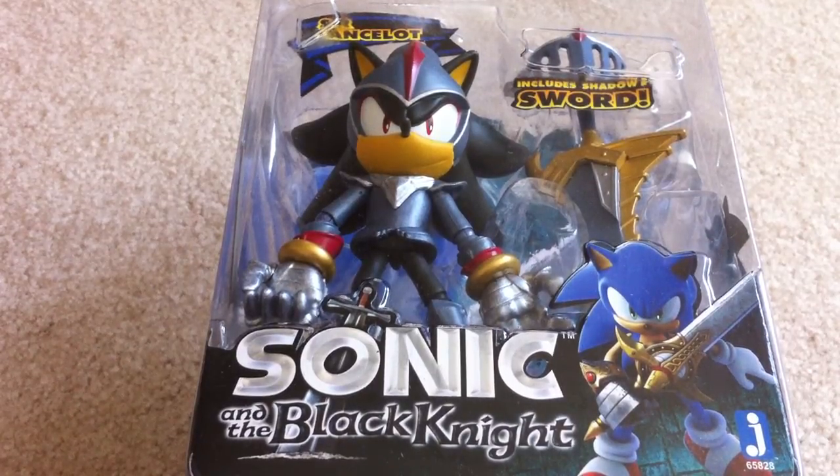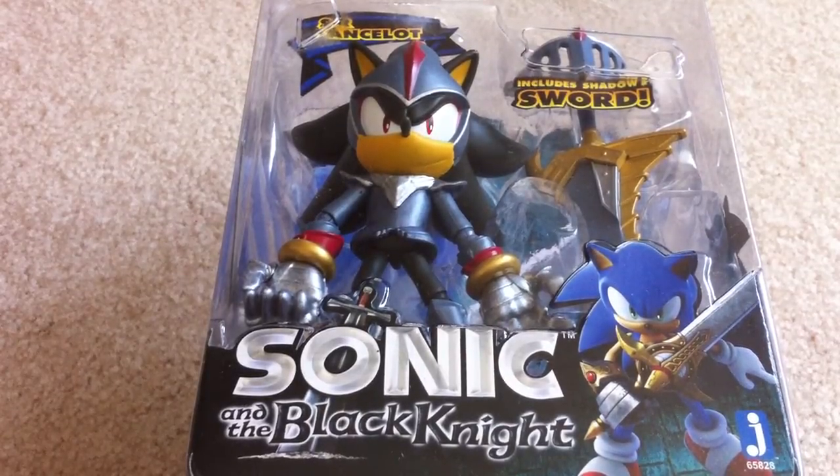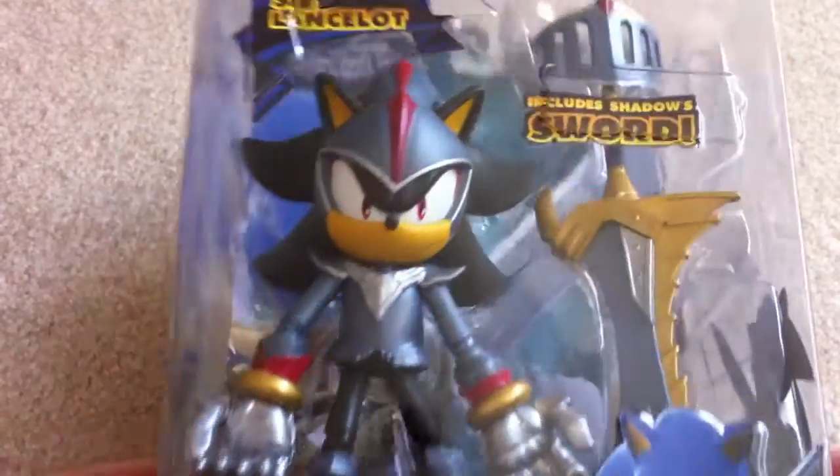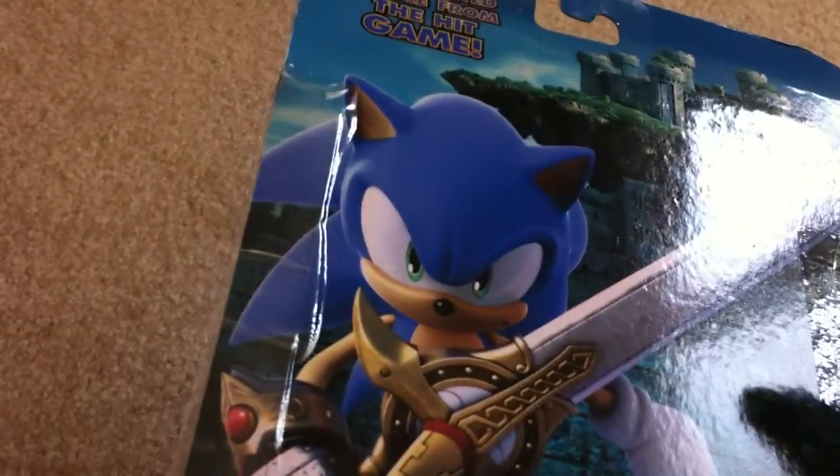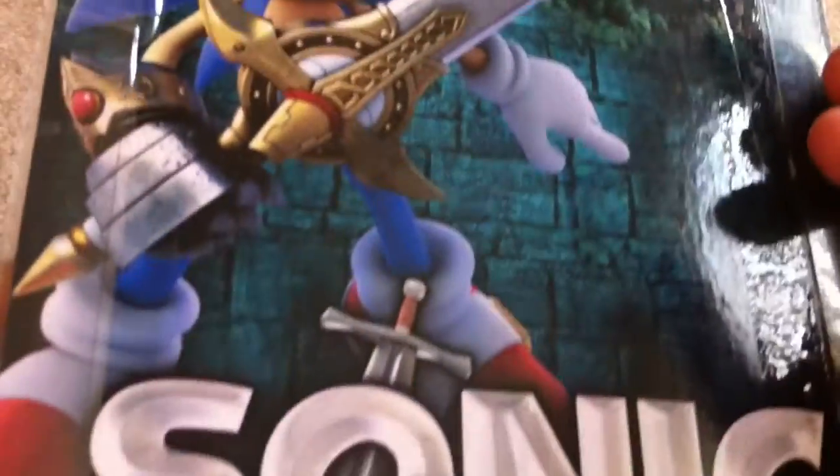Hey there, Sinjui here again, and here I have another Sonic figure for you guys. This one's the Shadow as Sir Lancelot. It's basically the same packaging as the Excalibur Sonic.